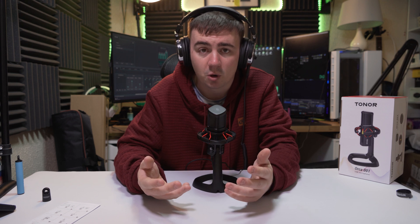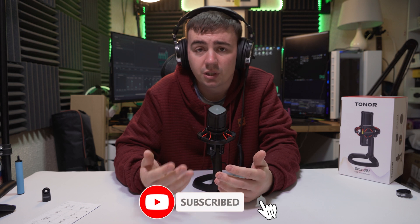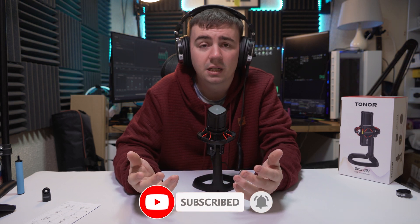If you have any questions about this microphone, drop them down in the comment section below — I'm always more than happy to help. In the description there will be a link so you can go check it out for yourself. Don't forget to like, subscribe, and hit the notification bell, and as always, I hope you have an amazing day.